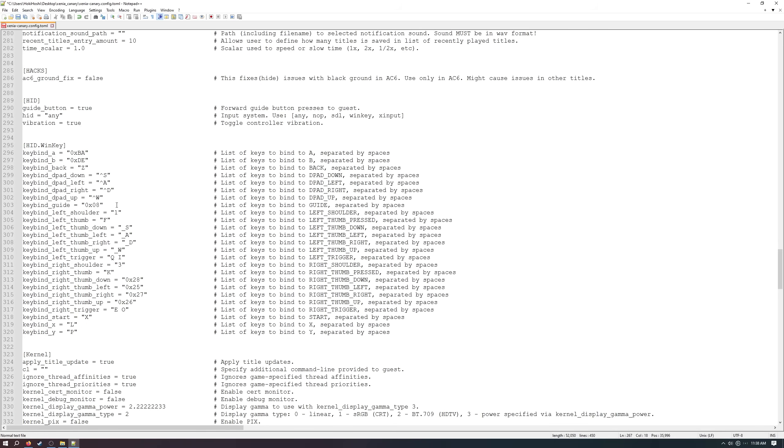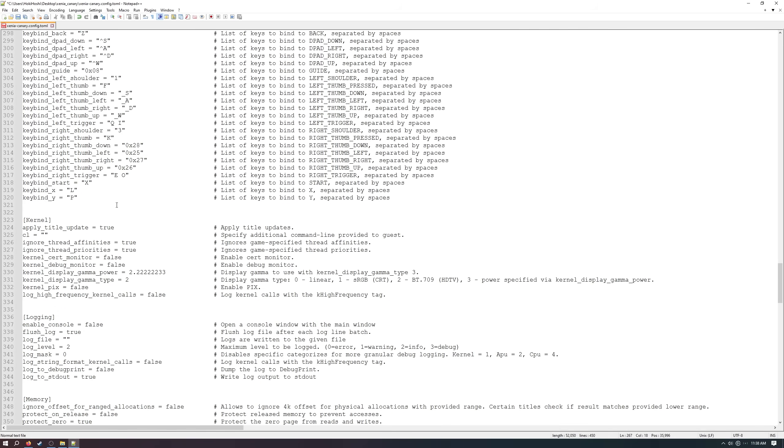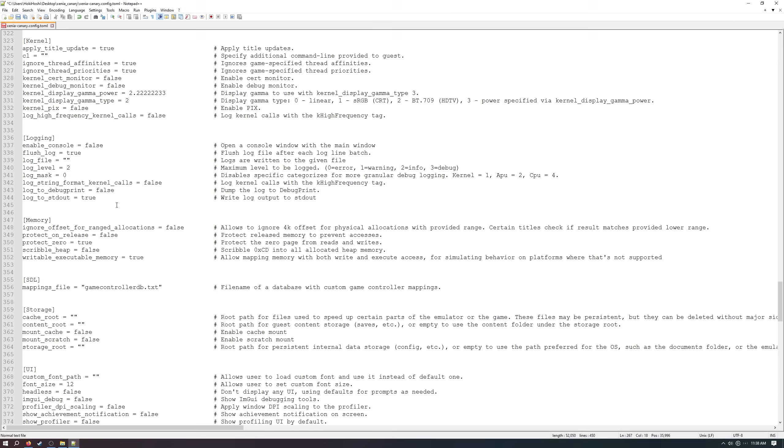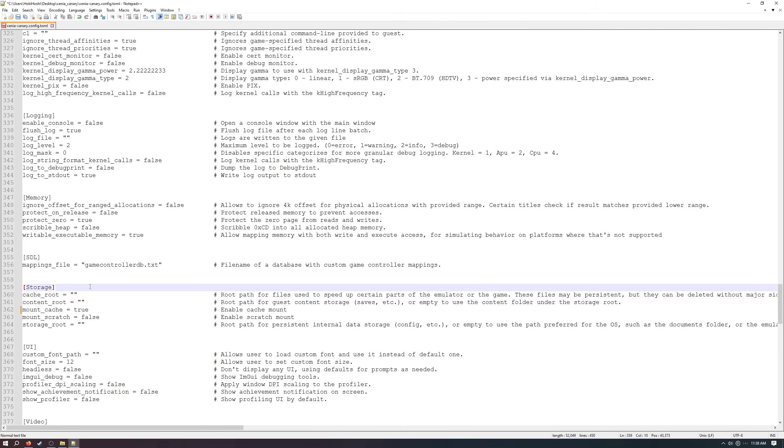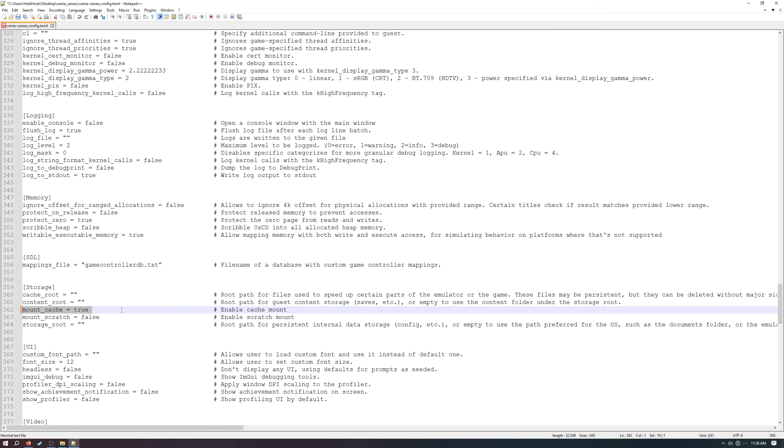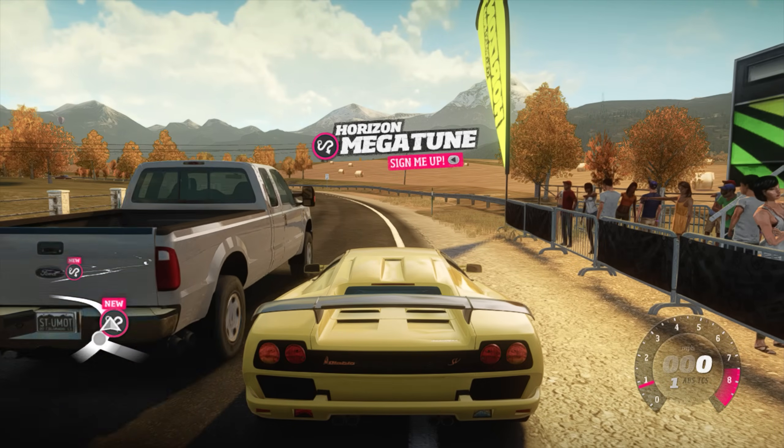The last setting to check in the config file is 'mount_cache' on line 362. Make sure this is set to true, otherwise you'll run into a bunch of crashing and texture loading issues. With that, the config file is done and the game should be ready to run at your desired resolution and frame rate while minimizing crashes.